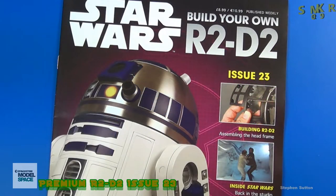Welcome back scale modelers to SMKR. This is your host Steve. Up next is the Build Your Own R2-D2 premium edition, and we're looking at issue 23.